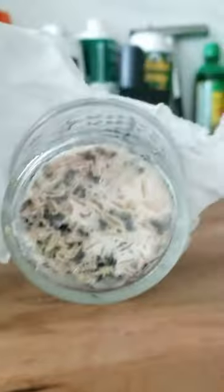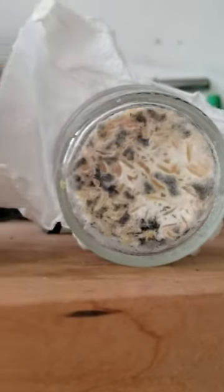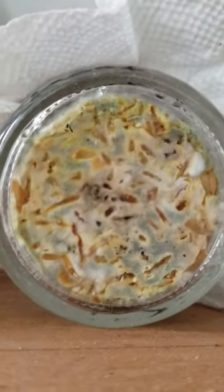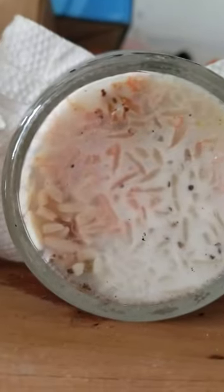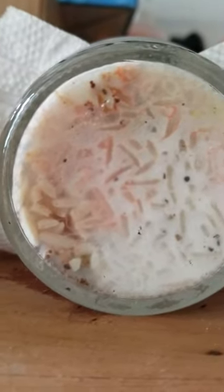They all reacted different. That turned yellowish and some green. That looks like candy — I might even eat that. That looks good.